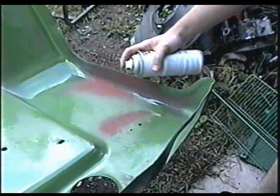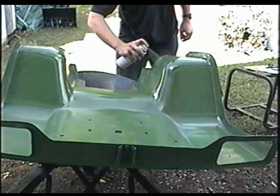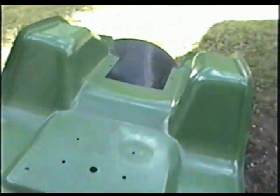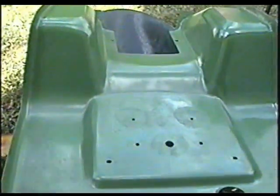You'll notice when the cans start to get empty they don't spray as good. So I'm done the first coat on the underside of the fenders now. I'm just going to let it dry a good 24 hours and then re-coat it. Two coats should do the underside.